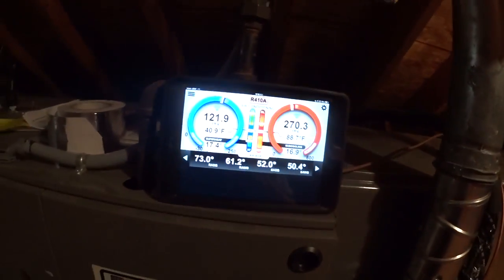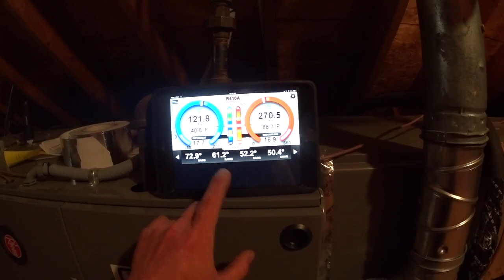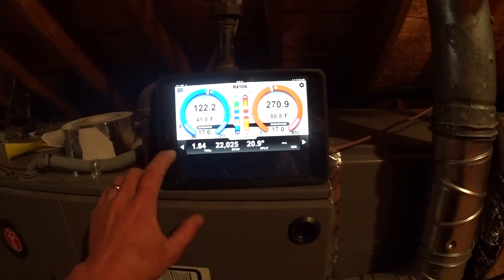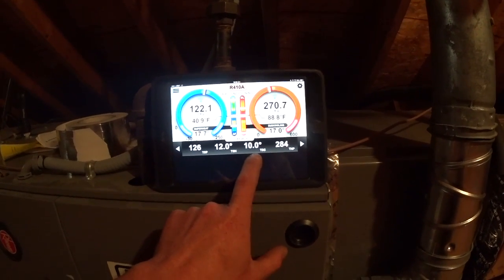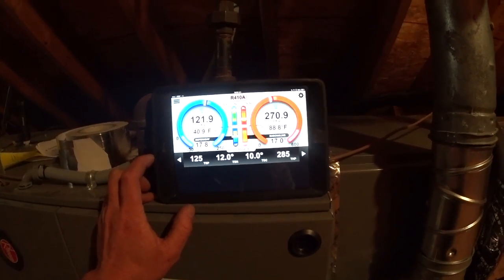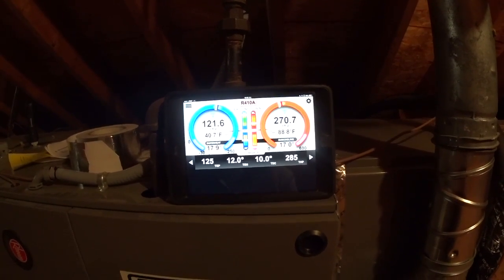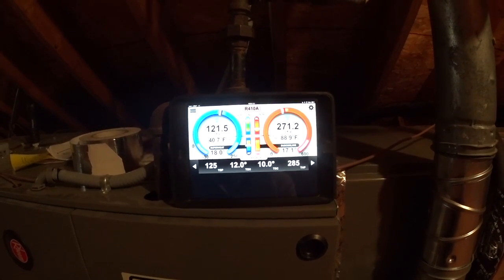With the airflow up, our temperature split is now about 21-22 degrees. We've got a calculated tonnage of about 1.8 — roughly 22,025 BTUs. My target sub-cooling is a manual input since I don't have a reference, but the target head pressure and sub-cooling lead me to think — and I'd like confirmation — that with a quarter-inch liquid line, I would have a higher sub-cooling.